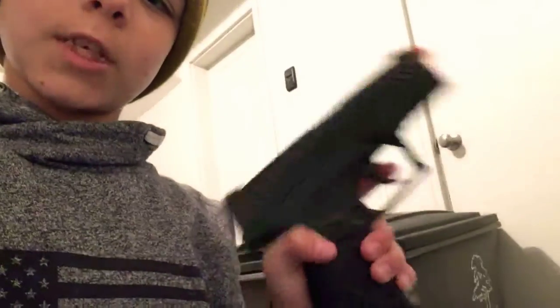Next video, we will probably do a review on my Glock 19 — Glock 1911, I think it is. Back to this gun — it's a pretty good gun. I would definitely recommend buying this. I think this was like 100 bucks. Pretty good deal on this type of gun.